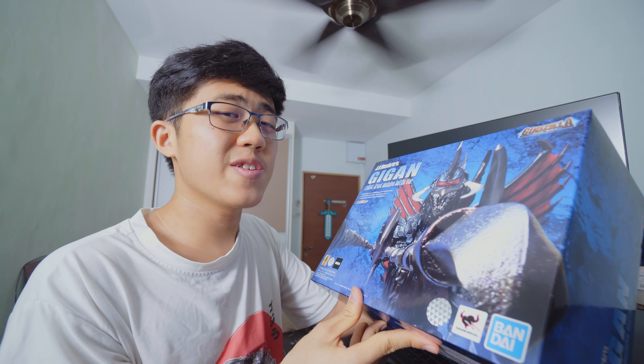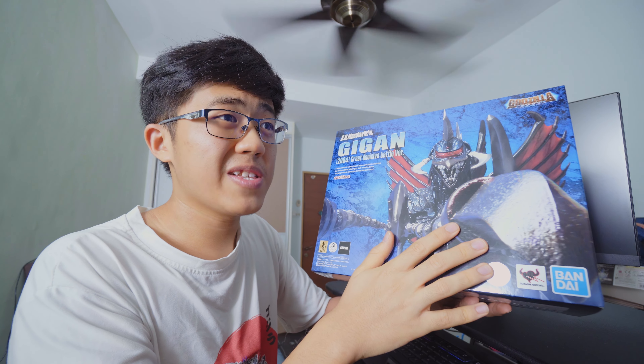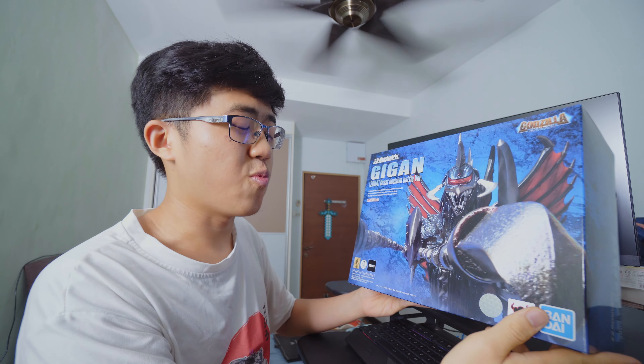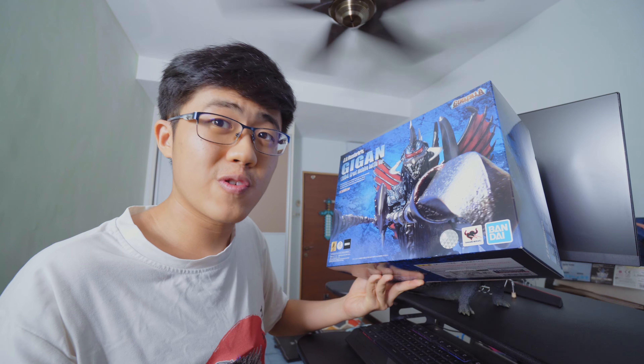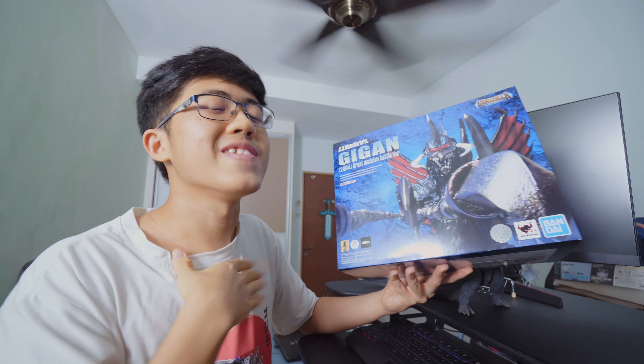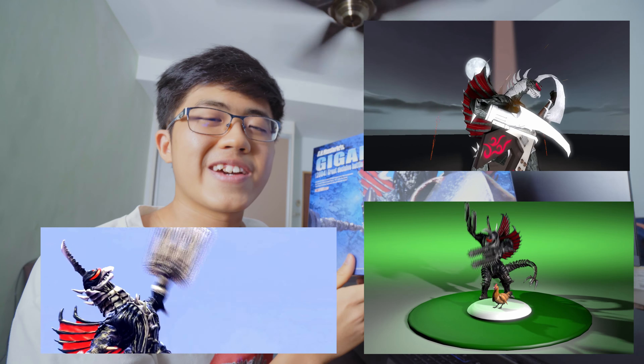Asked them for a price, and surprisingly it was over $50 cheaper than what I expected. Turns out the guy who paid for the deposit of this guy bailed out on paying the rest. So here's just this one lone unit sitting at a balanced price, and in the employee's own words: 'Hard to find someone who likes it.' But sure enough, there I was. And I think at this point you guys know what I feel about this Final Wars Gigan.